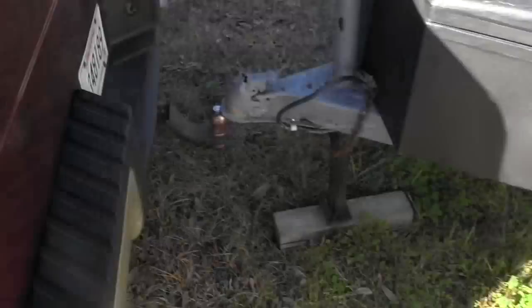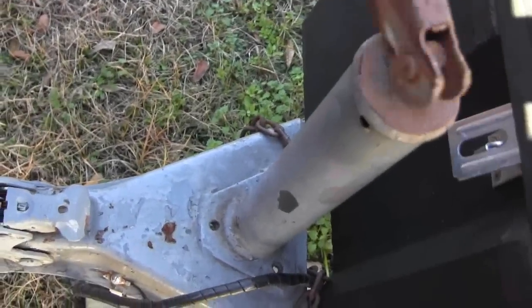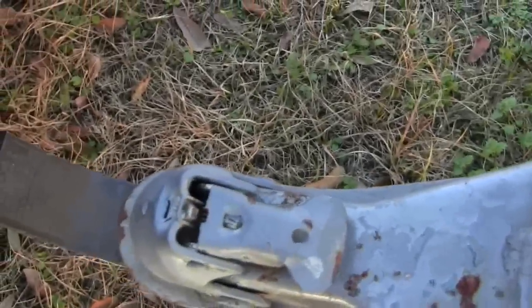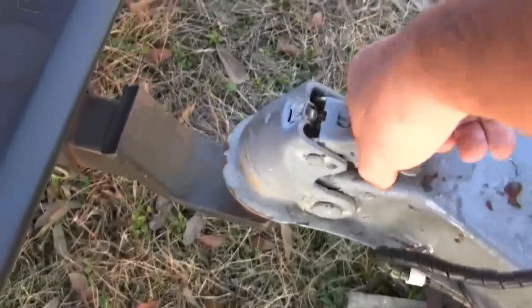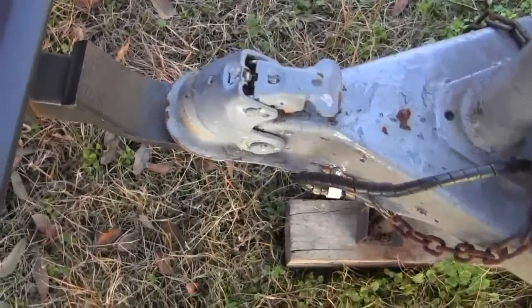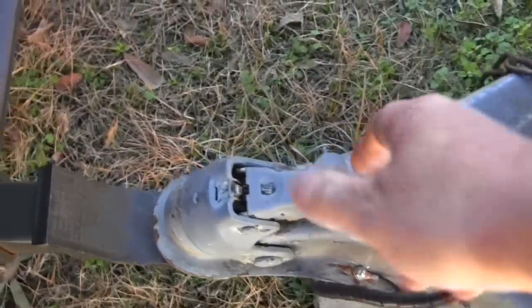I moved past it a bit, but let's see how close we are. Pretty close. If you're that close you can take a little weight off, pull your trailer forward a bit, or just get back in and go - now you're on the hitch. I'm going to move this all the way up. That was the easy way to hook up. Let me grab this wrench before I forget.